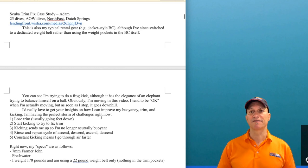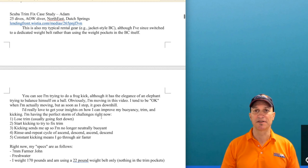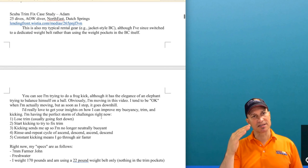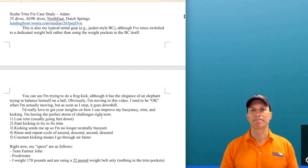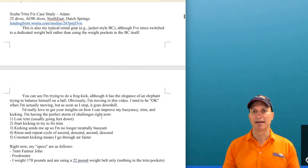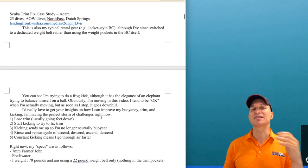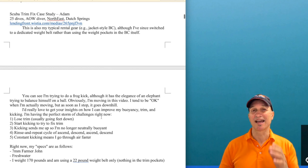He feels like he often loses trim with his feet getting heavy and going down, and then he's forced to start kicking to regain his trim. The kicking sends him up because his legs are down, so it's going to send him net upward. His constant kicking means he goes through air faster. He also told me that when he ascends and gets into the shallows, his feet get very floaty. Let's have a look — I have some input on that.